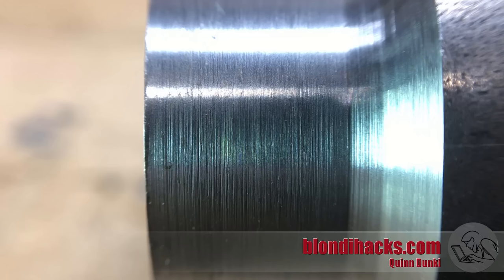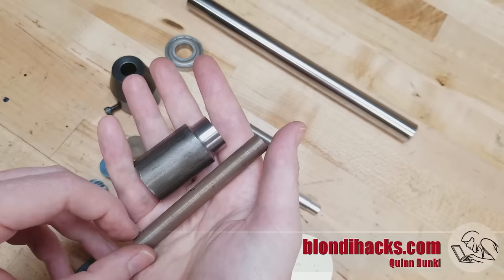But look at this — magnification is what separates the girls from the women. Here on the macro lens you can actually see the tool marks as well as the grain of the steel in this surface. So even though something might look and feel really good, a close-up look gives you a pretty good view of what's actually happening to the material.